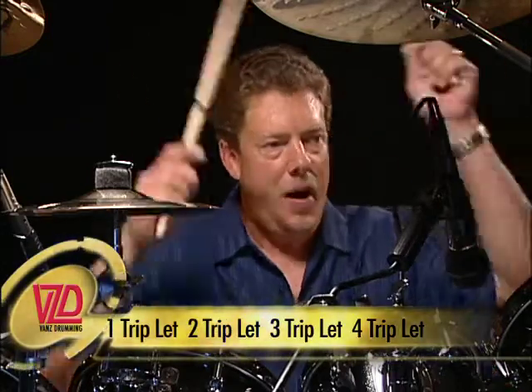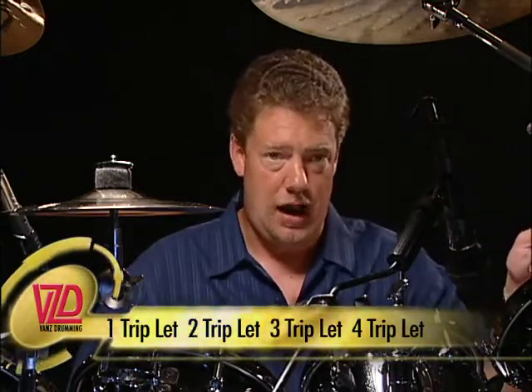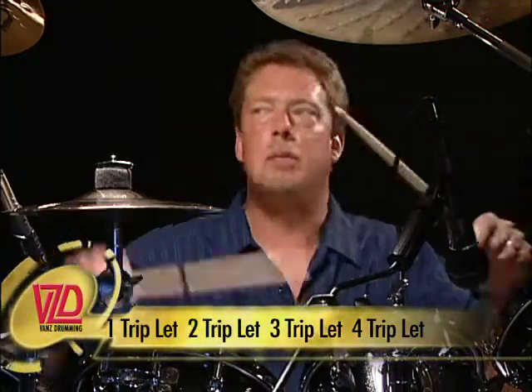Another cool thing is basically taking your snare and your crash cymbals and doing the same triplet feel with your snare and your crash, then double bass, and just alternate your hands all over the place. It can be fun — here we go.